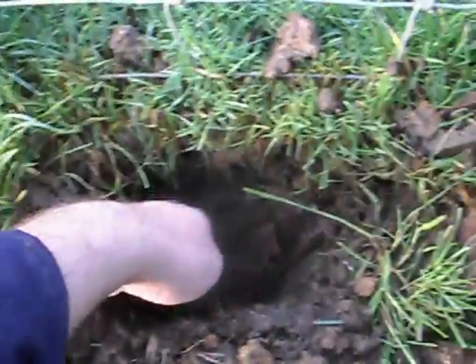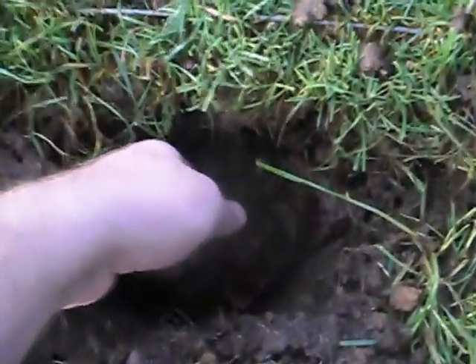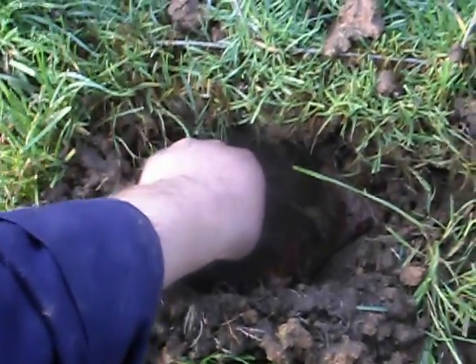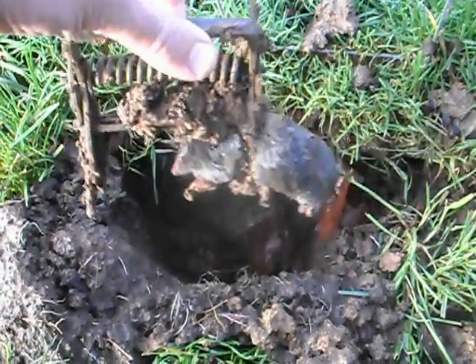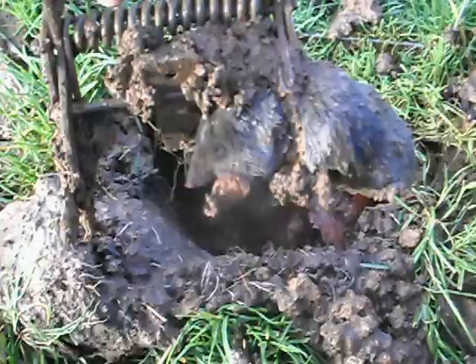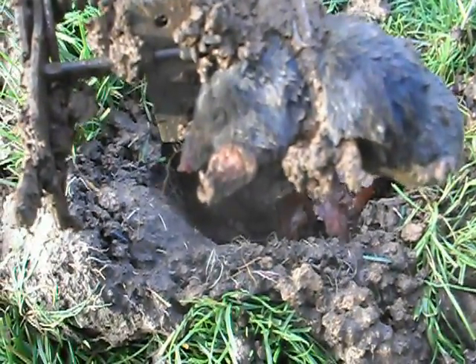As you can see, it's gone off — there's the pin in the air — so we'll pull it up and see if we caught a mole. And there we are, there's another mole. Good catch, just behind the back shoulders.